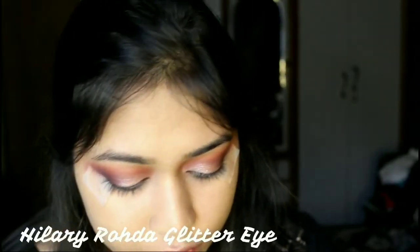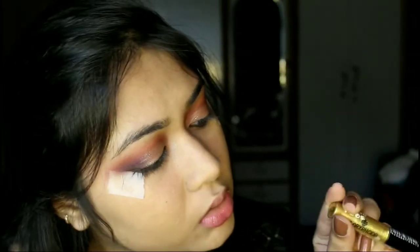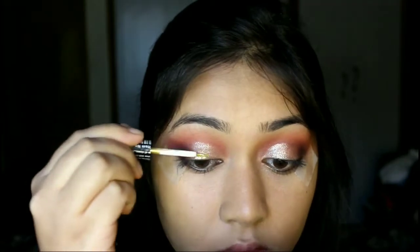Now I'm going to take this Hilary Rhoda long-lasting eyeliner in shade 11 — it's a baby pink color — and apply it on my lips. This is so gorgeous, but I'm not feeling the vibes yet, I'm not done. I'm also going to use a golden shimmer eyeliner by Hilary Rhoda, this is number six, and apply it on the centers of my lips.